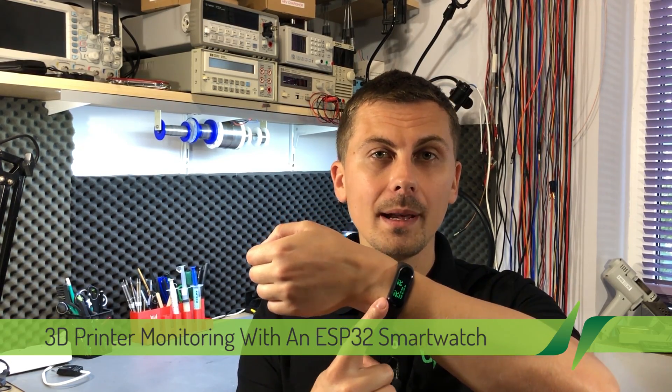Welcome to a new Vollog. In this video I'm going to show you how I built this project where an ESP32 based smart wristband allows me to read the status of my 3D printer. I did a separate video with a teardown where I show the hardware aspects of these smart bracelets — it's Vollog 316 and I'll link that on screen so you can check it out.